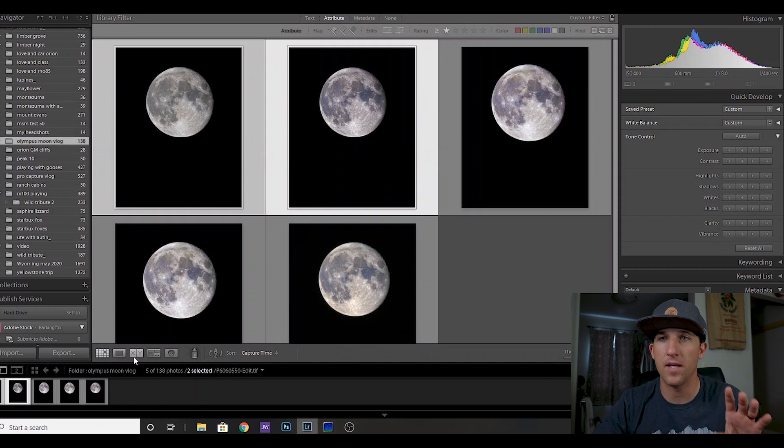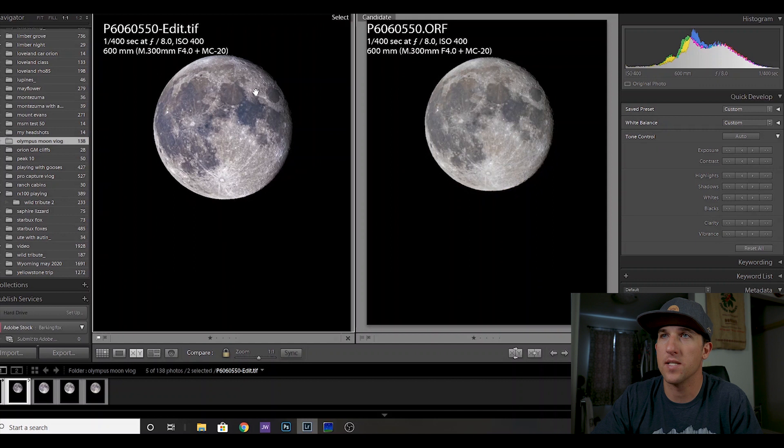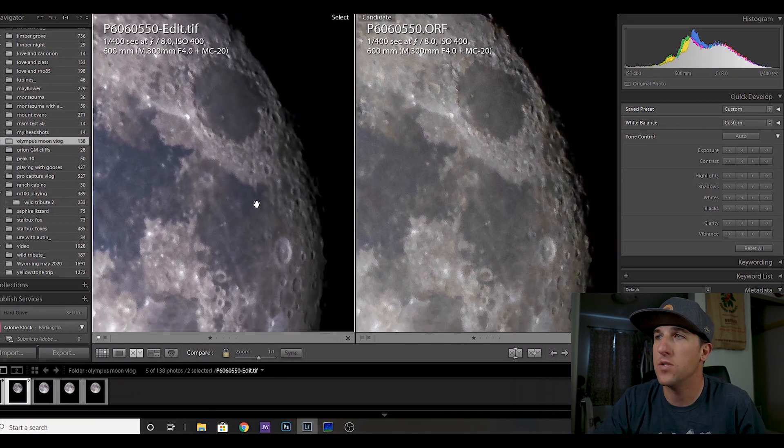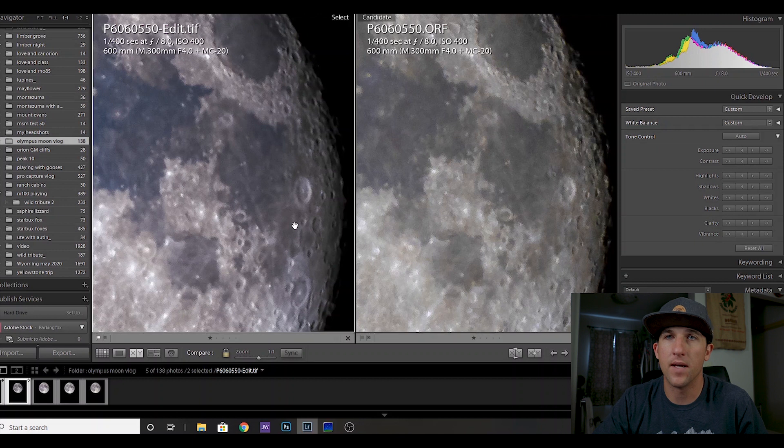Now let's compare the Median-stacked 10 images against the same file unstacked. On the right is just the edited single file; on the left is the stacked version. Even without zooming in you can see more texture, detail, and color in the stacked one — I edited both exactly the same and even gave the unstacked version a little extra help. When you go through the stacking process it just cleans up the image so much. Zooming in to 100%, you can really see the benefits — look at this crater: it's much cleaner compared to the pixelated, smudgy version on the right.